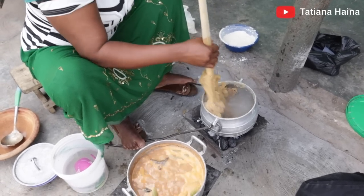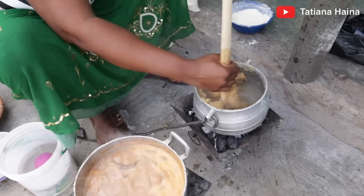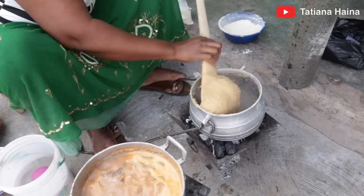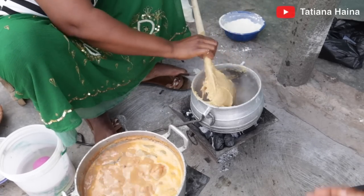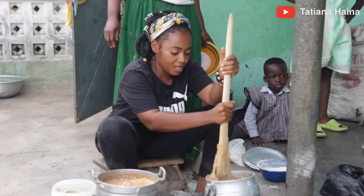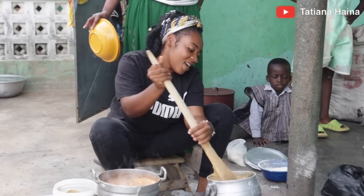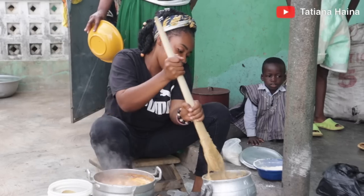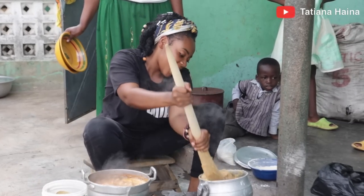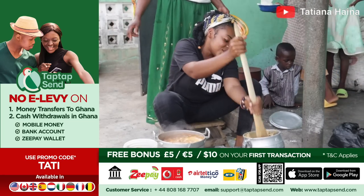Here they make it a little bit hard — it's not really soft like the ones most of us know. This one is thick, as you can see. We are making konkunte from the Upper West region of Ghana.